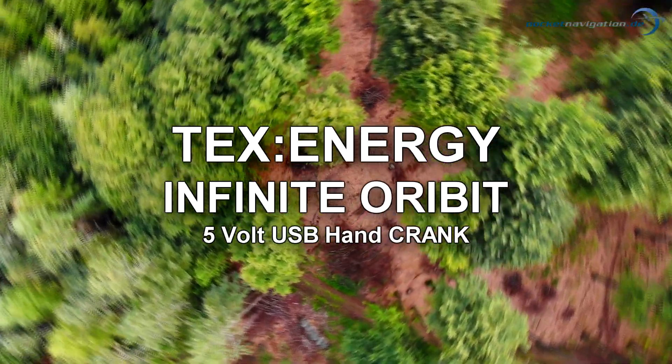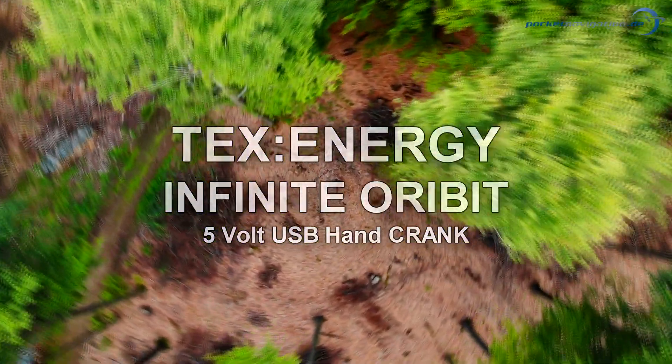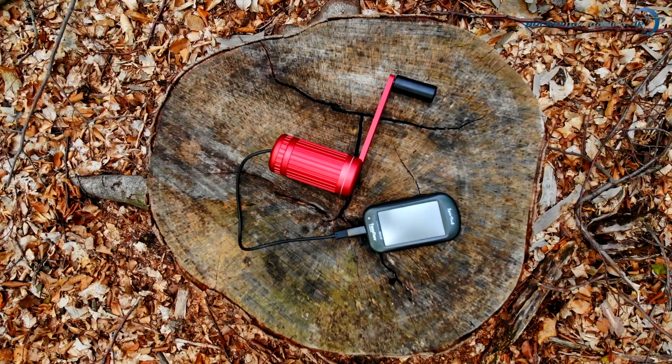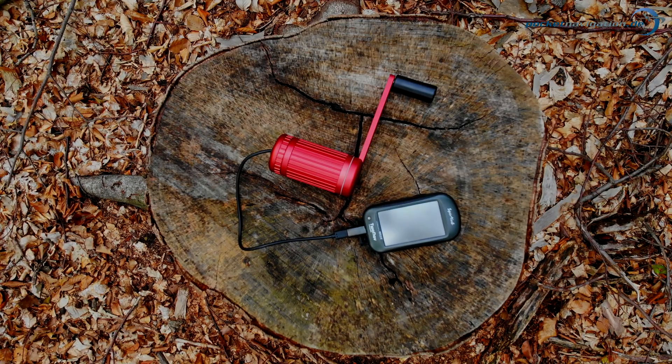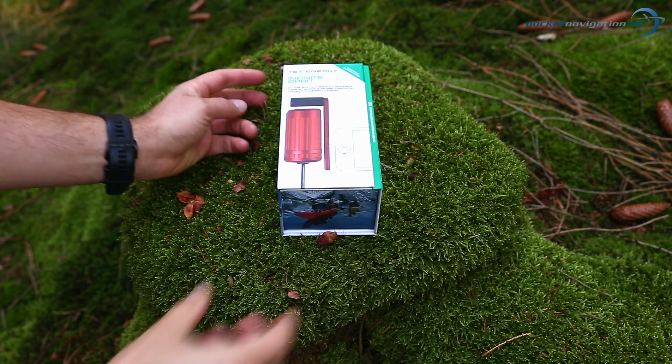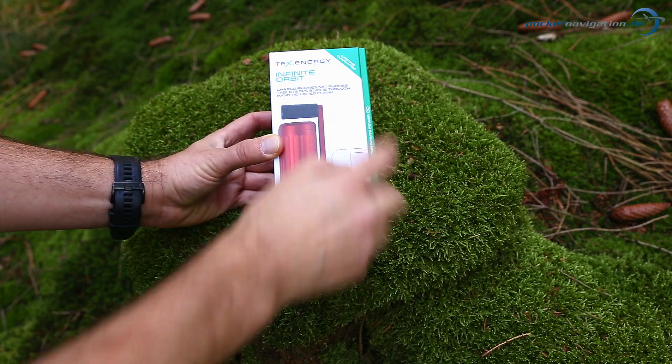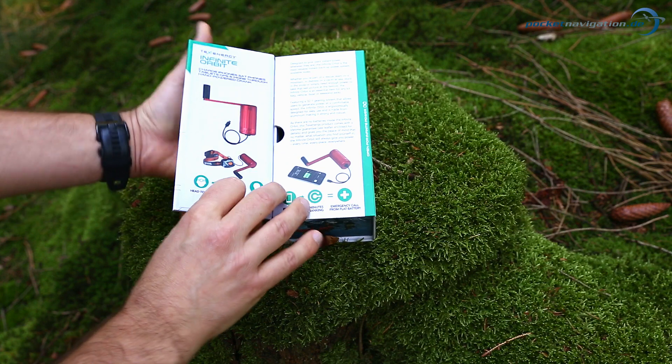Welcome to this Pocket Navigation Product Test video. This video is about the 5V Infinite Orbit TexEnergy Power Generating Hand Crank. The device was provided by the manufacturer. We'll start with a classical unboxing. Sturdy packaging and a lifetime guarantee look promising. Open the lid for brief instructions.